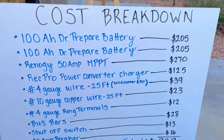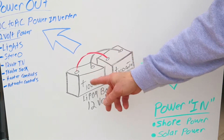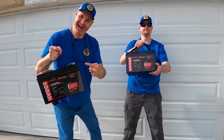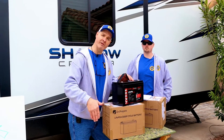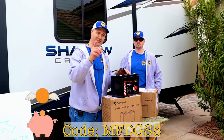Today on camera we've got Roger helping us out. At the center of our camper's electrical system is going to be power storage. For that we're using two 100 amp hour lithium iron phosphate batteries that Dr. Prepare sent us. We'll put an affiliate link in the description below — be sure to use the coupon code to save yourself some money.